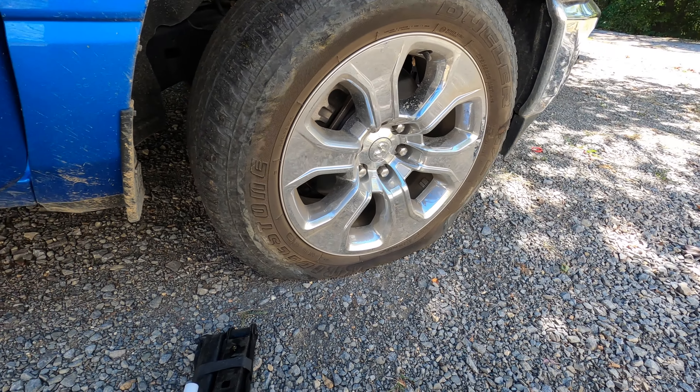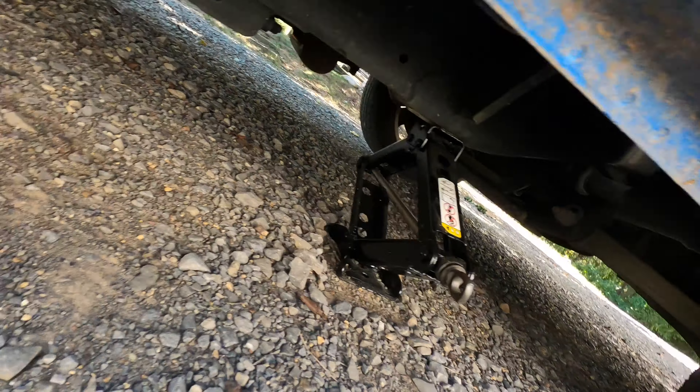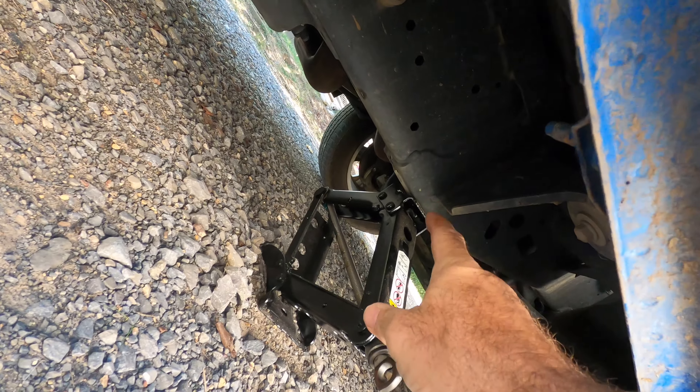You want to make sure you loosen those lug nuts before you jack this up.